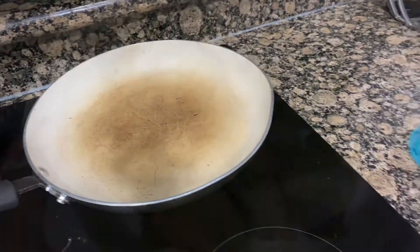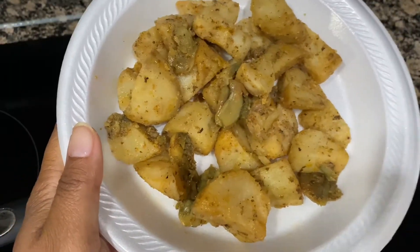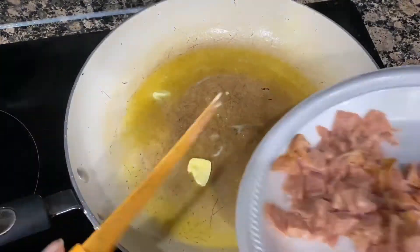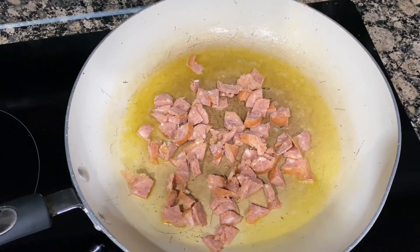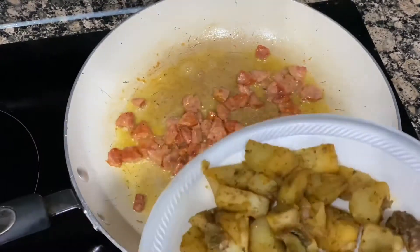Right now I'm going to take the potatoes and microwave them for about two minutes to soften them up a bit. Then you want to add your butter to your pan with your sausage and start to sauté those. You want to sauté them, let some of the juices come out, and let a nice color get to it. Then we're going to add our potatoes.